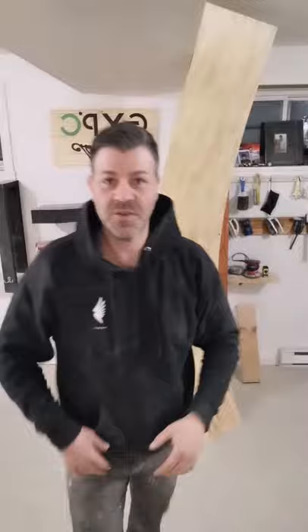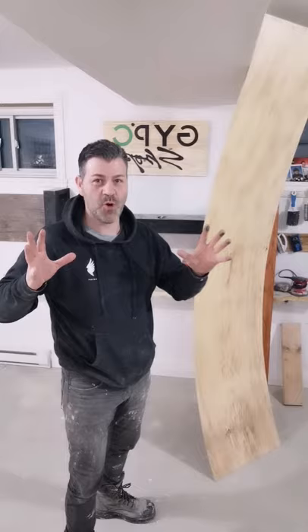Hey, what's up everybody, this is Gypsy from Gypsy Shop Builds. I got a nice quick tip for you guys today. If you guys ever have issues with plywood bending like the one behind me, well let it bend no more. Follow me.